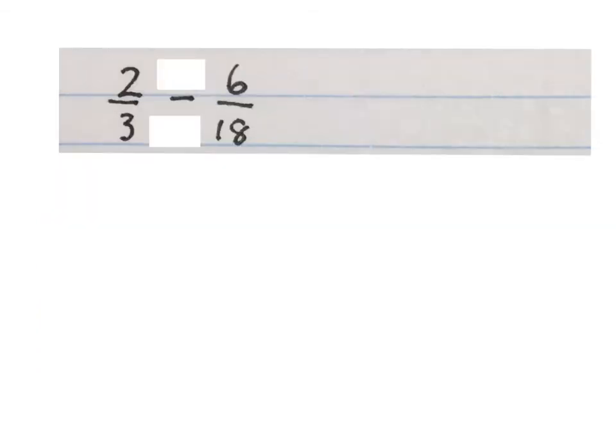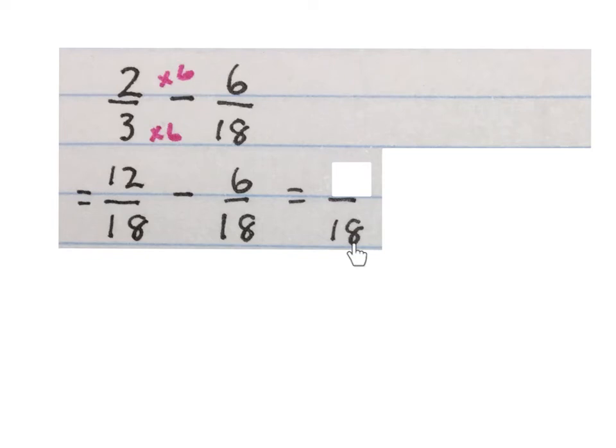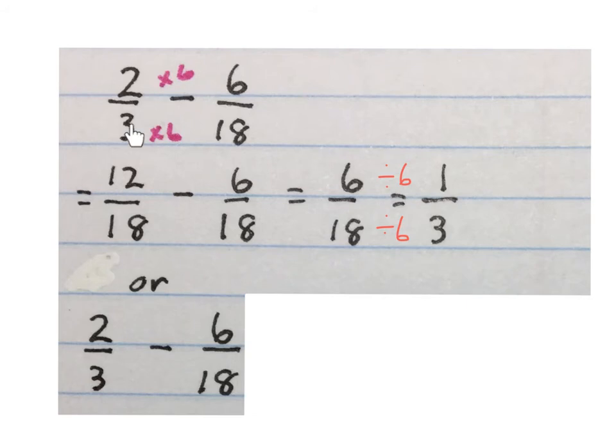Next question: two over three minus six over eighteen. First we make the denominators the same — we make both the bottoms eighteen. What do you times three by to get to eighteen? Three times six gives eighteen. What I do at the bottom I do at the top: two times six gives me twelve over eighteen. Minus six over eighteen — the denominators are the same, write it down once and minus the numerators. Answer: six over eighteen. Can I simplify? Six divided by six is one, eighteen divided by six is three, so six over eighteen is one over three.